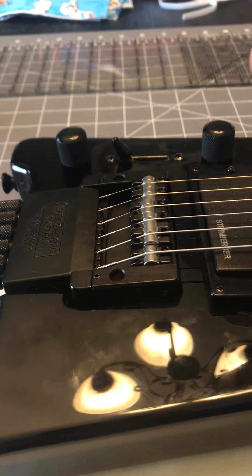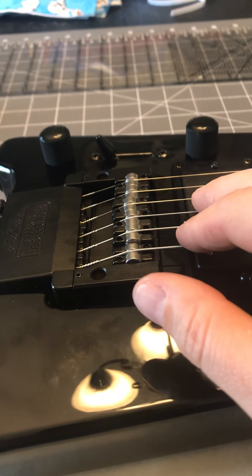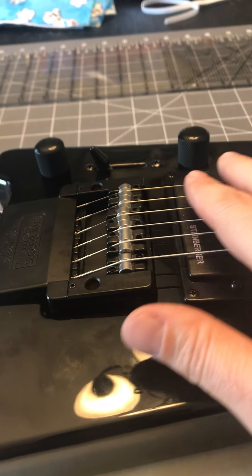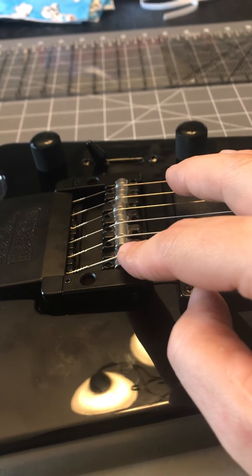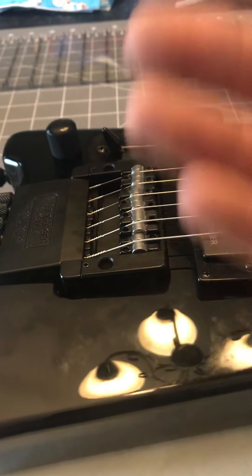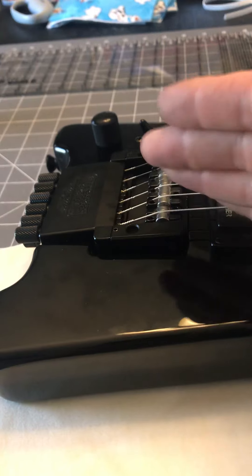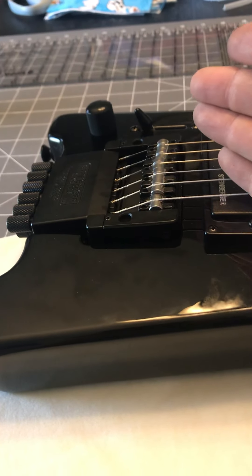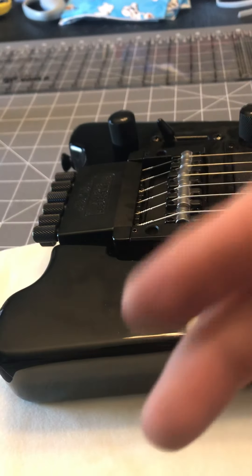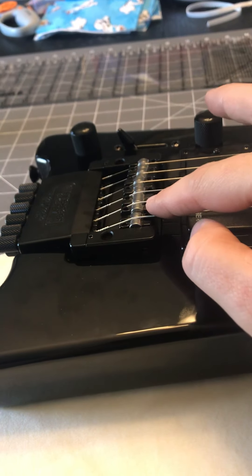You'll also have to redo everything when you change strings. I don't know what gauge these strings are, but I want to go to a lighter gauge — if these are tens and I switch to nines, I'll have to intonate the entire bridge all over again. It's kind of an inexact science until you find a brand and type of string that really works for the instrument. You shouldn't intonate with old strings, so that always means putting on new strings first.